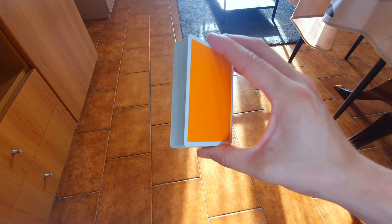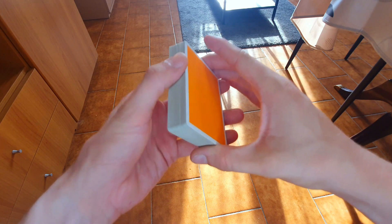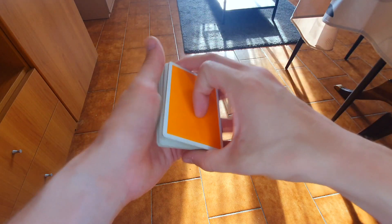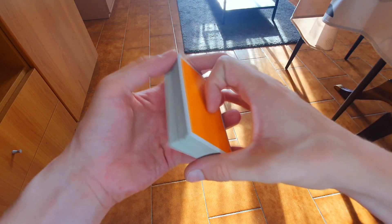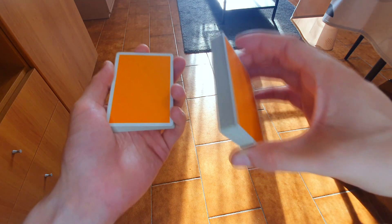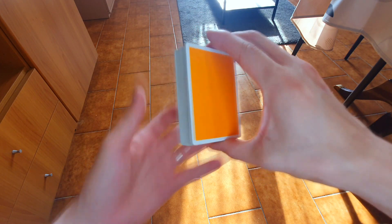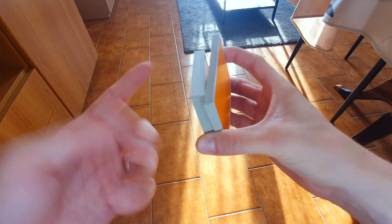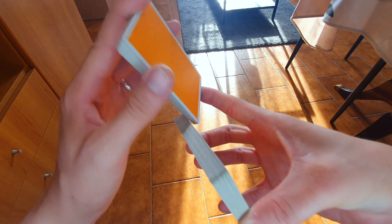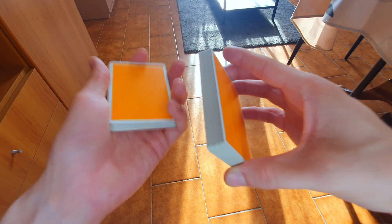Per iniziare dovete spostare l'indice, quindi dalla Biddle Grip classica spostate e iniziate a fare uno swing cut. Lo swing cut è semplicemente un taglio con l'indice da sopra al mazzo per portarlo nell'altra mano. Ma qua non dovrete completare lo swing cut, dovrete semplicemente alzare il mazzo e con l'indice della mano sinistra dovete fare ruotare il mazzo nella mano sinistra. Quindi iniziamo Biddle Grip: con l'indice alzate circa un terzo del mazzo, l'indice della mano sinistra arriva, si avvicina al pollice, fa questo movimento, fa perno con l'indice della mano destra e cade semplicemente nella mano sinistra.